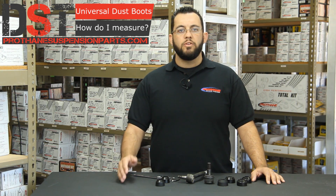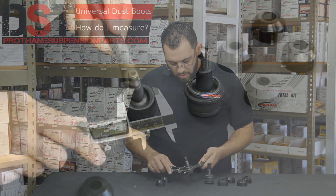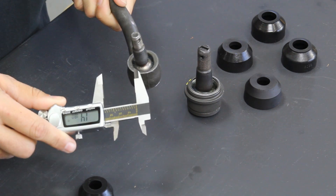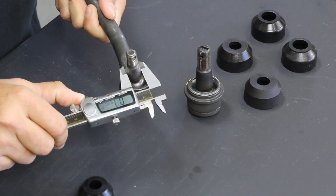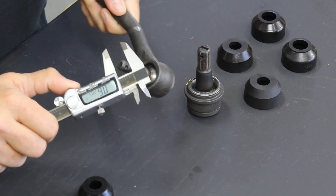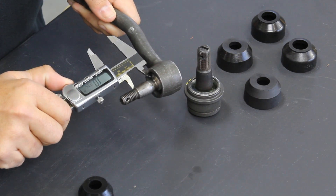I have here a tie rod end and a ball joint that we're going to measure today. Once you have gotten the measurements for the tie rod end, make sure you're very specific and write down the exact measurements. The first thing we're going to measure is the base of this tie rod — this one comes out to about 1.4 inches. The next measurement is that pin opening, which comes to about 0.6 inches, and the last measurement is the height, which is around 1 inch.